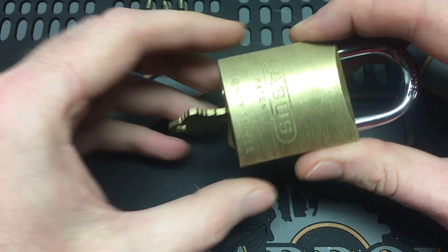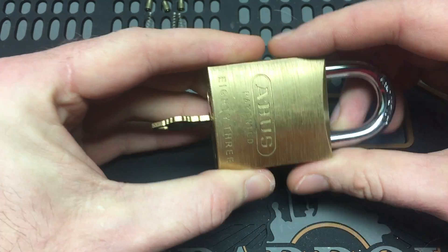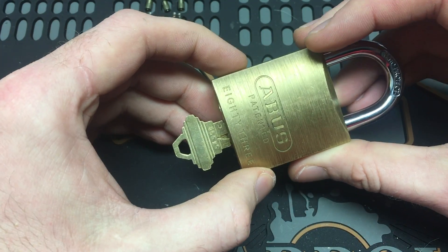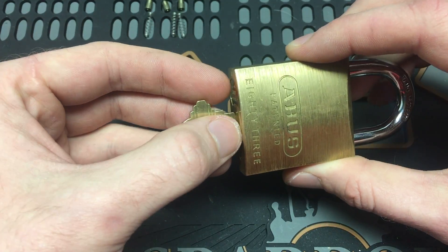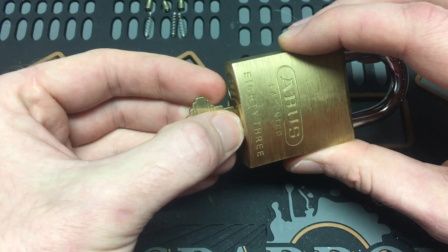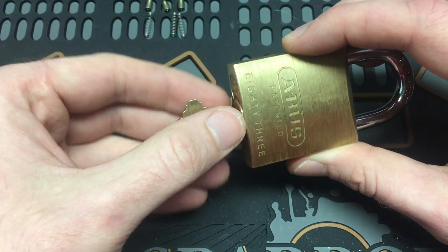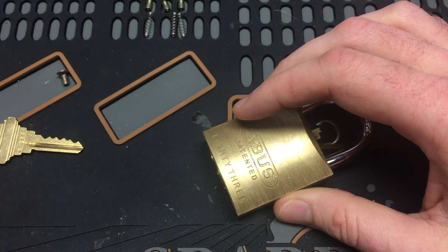When you turn the key, there's something touching the cam to actuate it and open up the shackle. So how do we open this lock from the state it's in now? I looked all over the internet to find pictures of what the cam looks like so we can exploit it and open up the lock, but there are very few decent pictures out there.